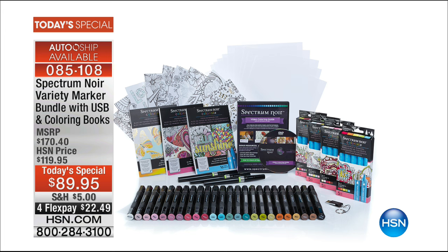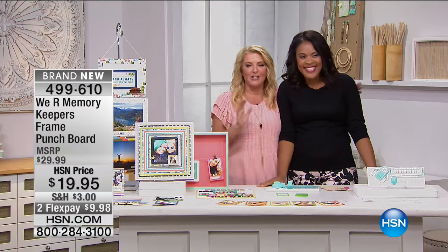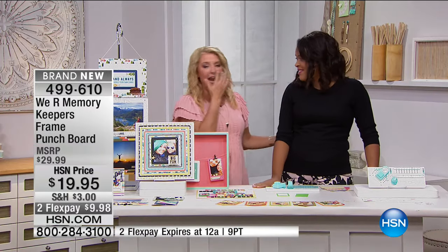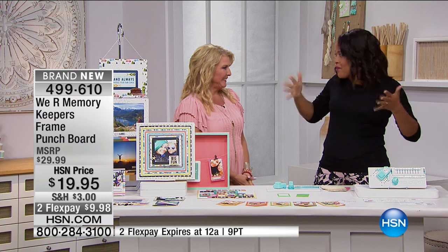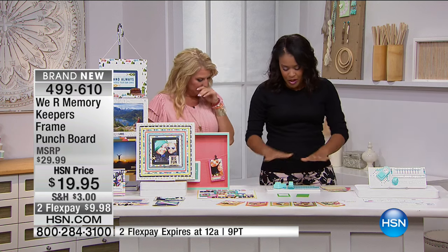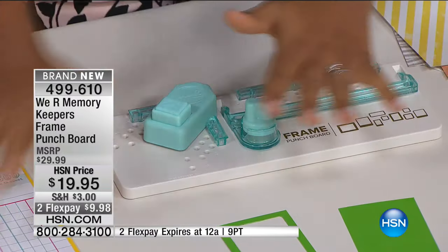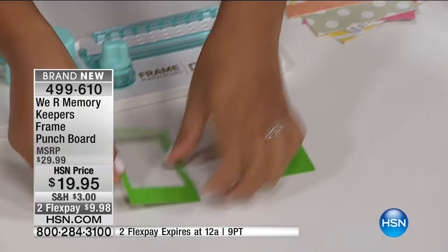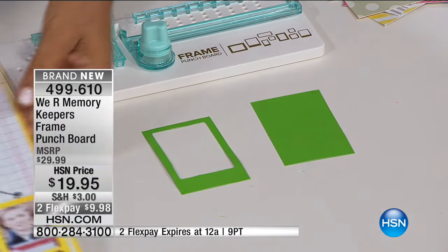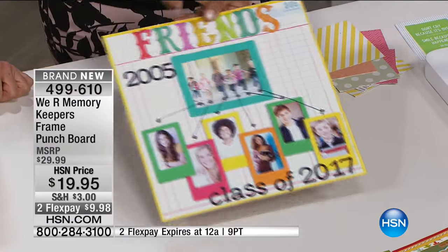Miss Amber's joining me now — she's a full-time, very successful blogger and totally passionate about crafting and DIY. She brings us We Are Memory Keepers. This is the launch, and I'm so excited. Anytime We Are Memory Keepers does a tool, I'm all in because I know it's going to be really smart. It is the newest punch board — the frame punch board. Before I start demoing: basically, we all have a scrap of paper somewhere — or a million of them — and I can use this punch board to create a custom frame, then use that frame to create a beautiful scrapbook layout or a ton of other projects.